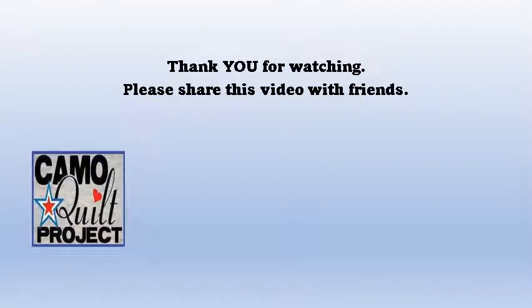Thank you for watching and listening, and thank you for making fidget mats and fidget purses.